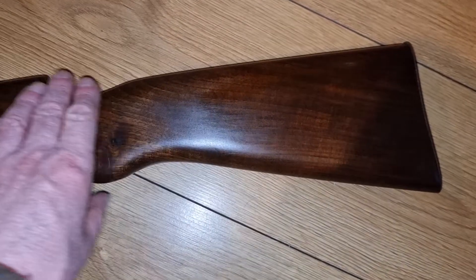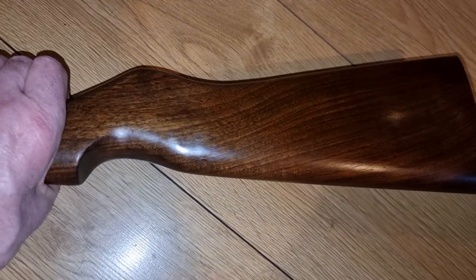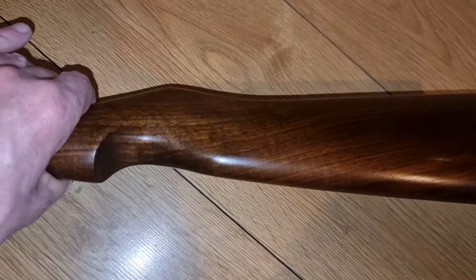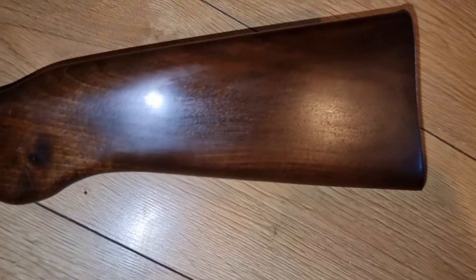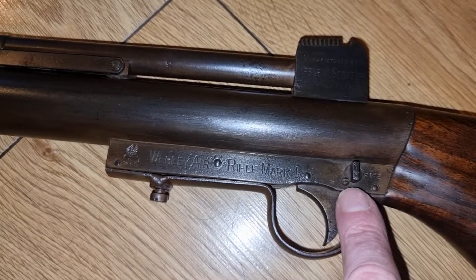As usual with the Webley, it comes with a rather nice walnut stock — quite a chunky walnut stock, fairly plain but nicely finished with a decent bit of timber. There's a metal butt plate held in with two wood screws.